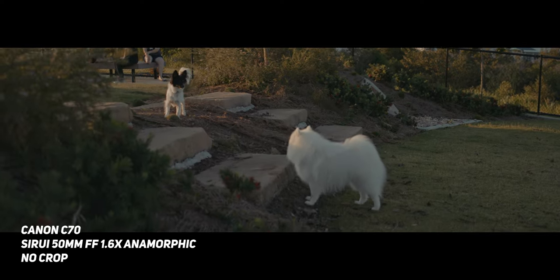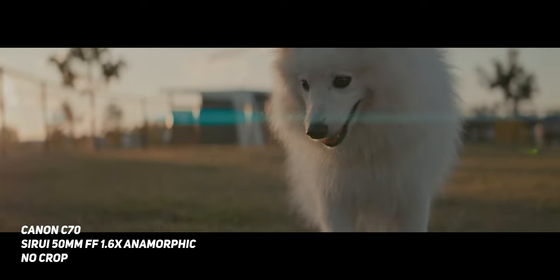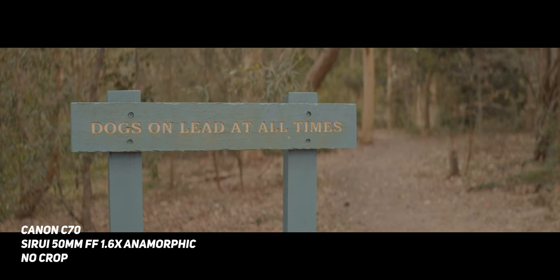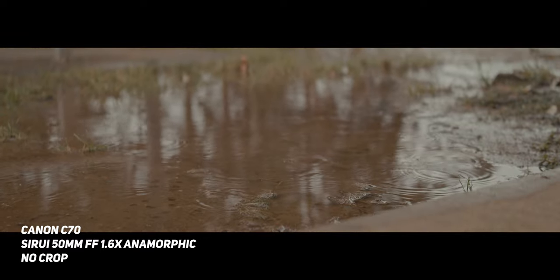Now, shooting with this lens is amazing. The image it produces has really nice character — it has those blue flares, that widescreen aspect ratio, while still being very sharp wide open at T2.9. That is the one thing I'm not the biggest fan of with the Atlas Orion anamorphics — when you're shooting wide open at T2, the image just gets so soft and kind of falls apart, making it really hard to use things like focus peaking. When you stop it down to T4, everything becomes sharp again, but from T2 to T4, you're losing over a stop of light. Whereas with this, you can shoot wide open and still get a sharp image.